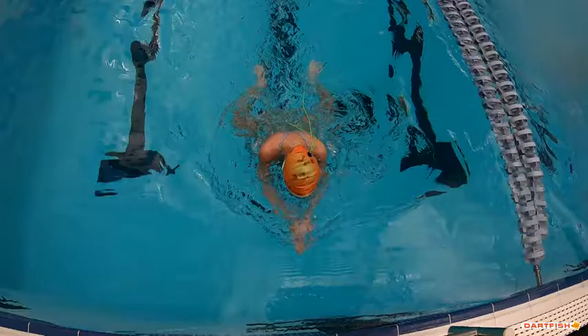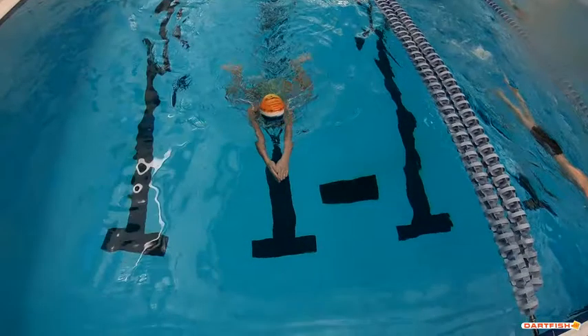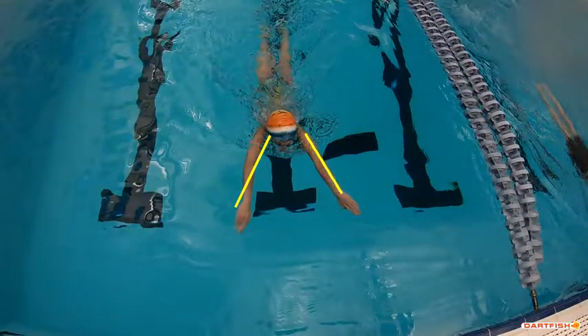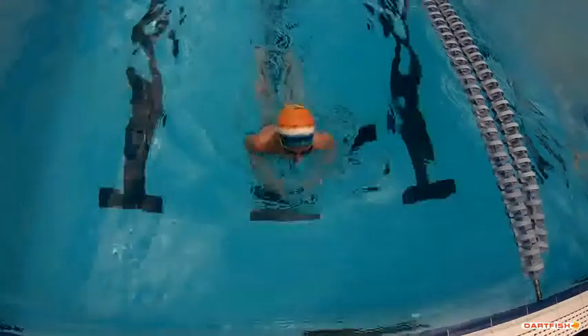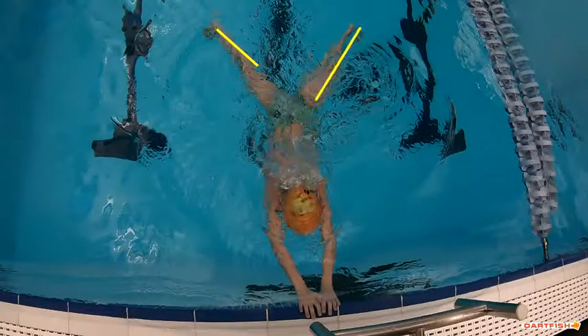Right here you kind of took one extra stroke. If you had taken this last stroke here and, when your legs are finishing, you start your pull a little bit earlier right before your legs finish — if you kept your arms together you could stretch into that wall and make that turn a little bit better. Instead, you do the extra stroke here, which was really a late breath, and you touch the wall with your legs apart.